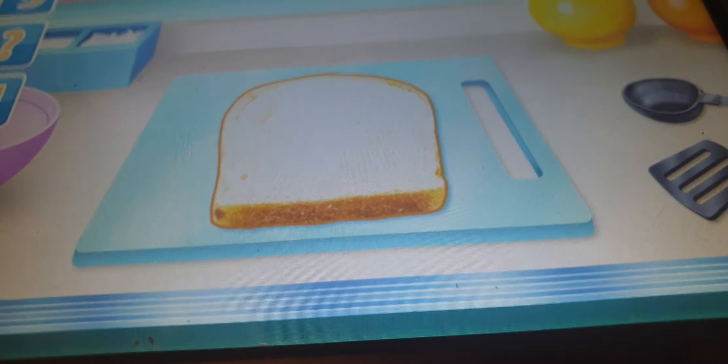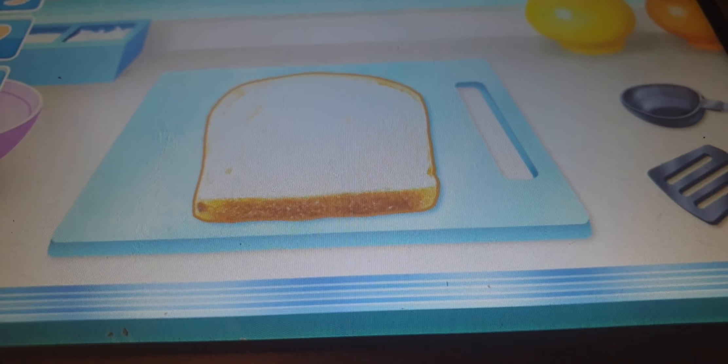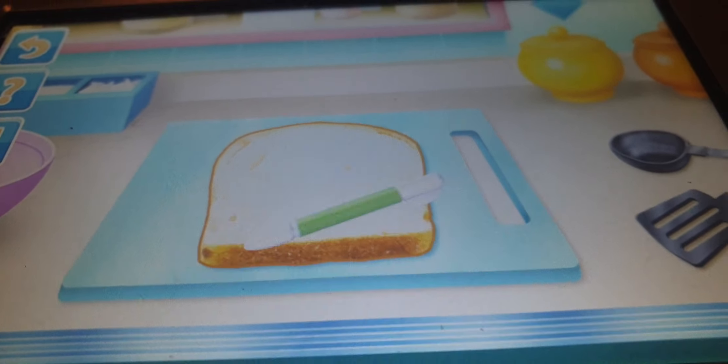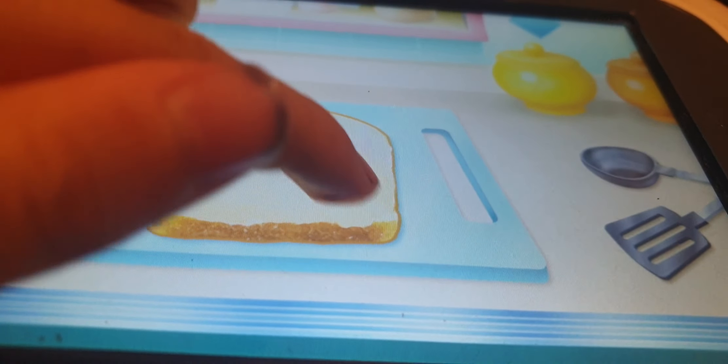Now I need to butter the bread. First you need to wash your hands. Already washed them Echo, but thanks for the reminder. Echo, so smart! Drag the stylus around to spread it evenly. Perfect!